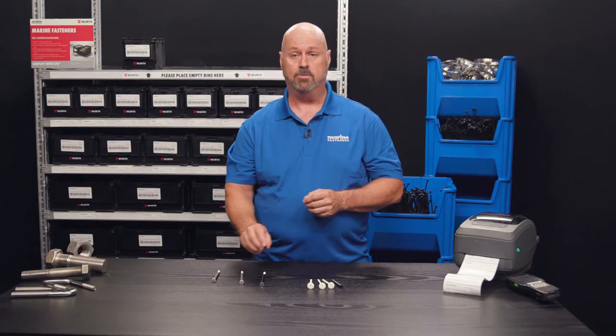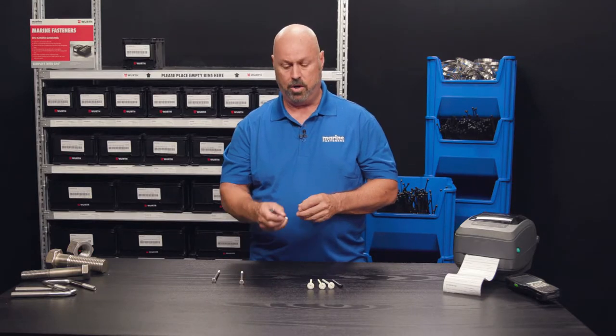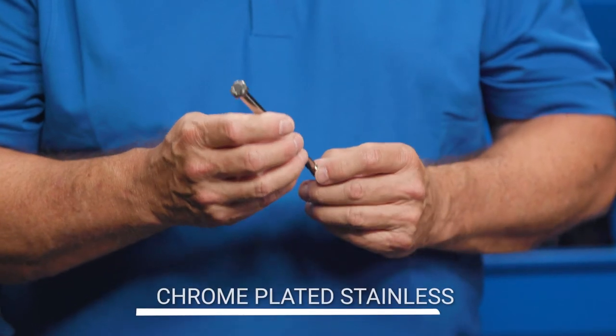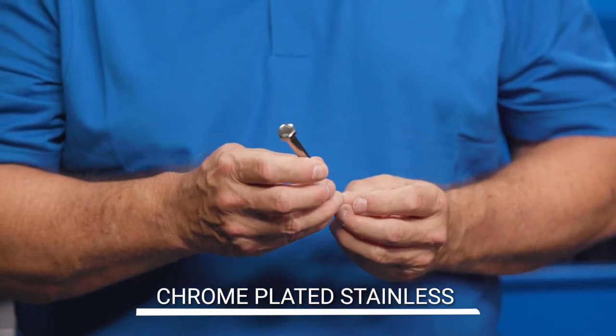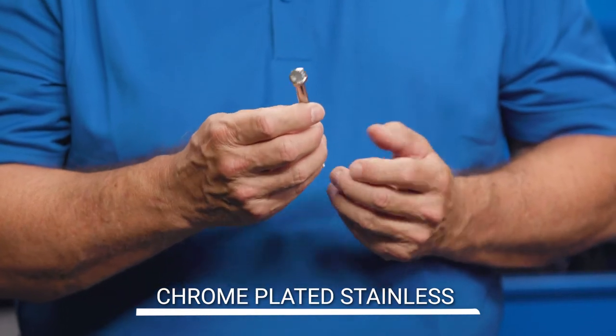For a very harsh environment — we're talking strictly salt water — you want to use a chrome-plated stainless. A chrome plating totally encapsulates the screw, giving it a much better, higher salt water environment resistance, and is also very pleasing to the eye.